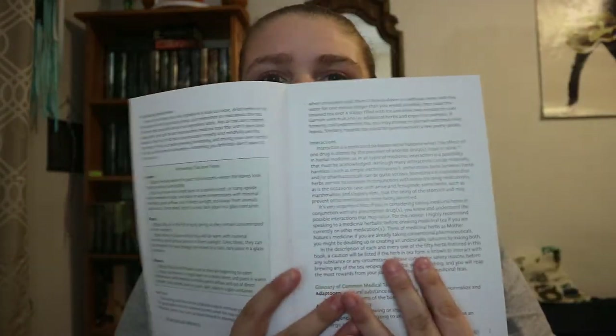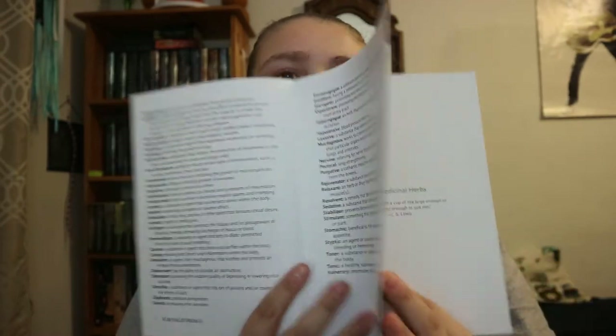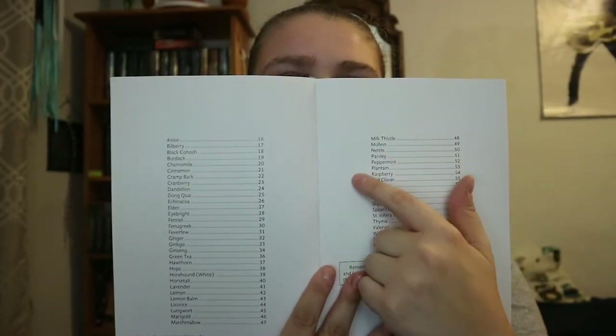You get introduction information and some glossary terms, and the glossary is actually in the front. What I was saying is that instead of the herb index being at the beginning of the book, it's right at the beginning of each section — so the herb and what page it's on is listed there.